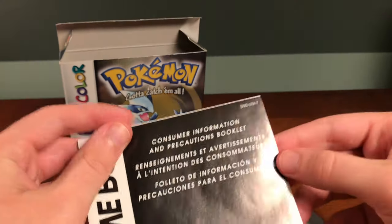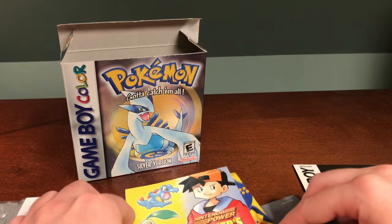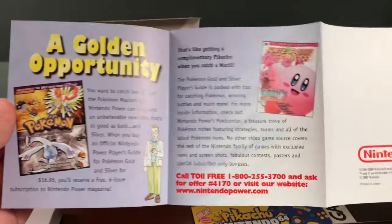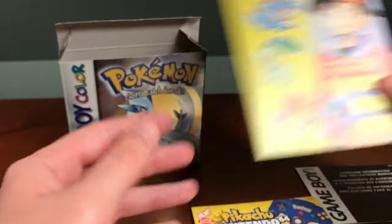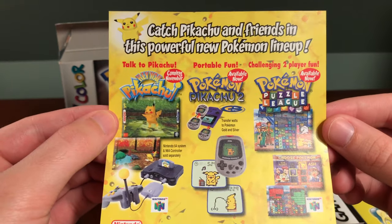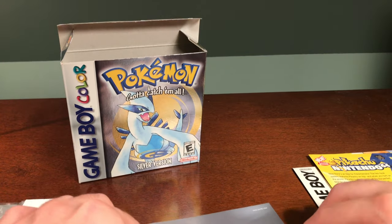Going through the pamphlets: the first is the consumer information and precautions book, which comes standard in all Nintendo games. Next is a Player's Guide offer, talking about getting a free strategy guide when you sign up for Nintendo Power — a classic offer included with just about every main series game. There's also a little advertisement for the Pikachu Nintendo 64 and various Pikachu games, as well as the Pokemon Pikachu 2, which has a slight reference in HeartGold and SoulSilver with the Pokewalker.